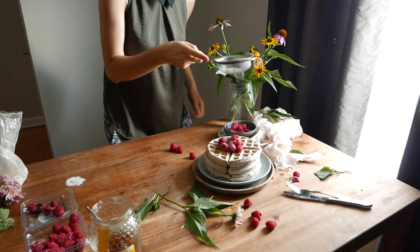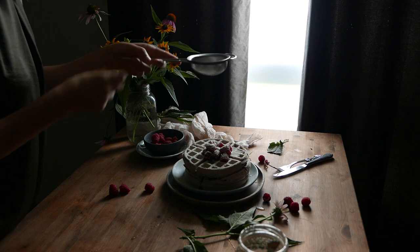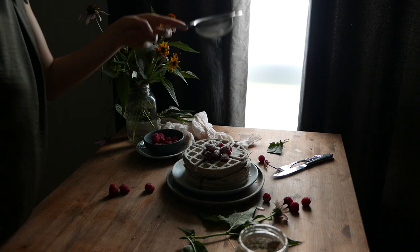I also set the focus on the subject closer to the camera that's not moving, so in this case the focus is on the waffles.